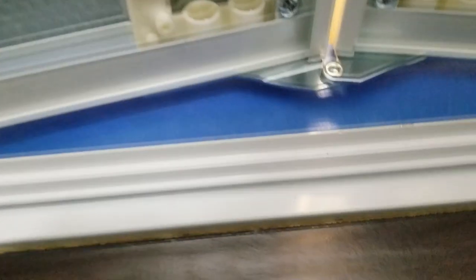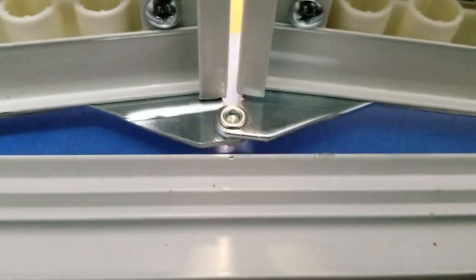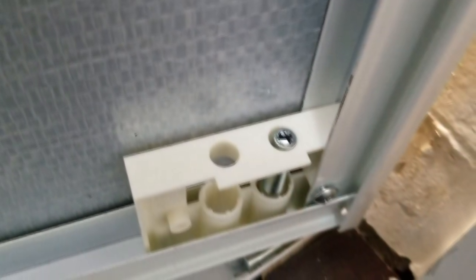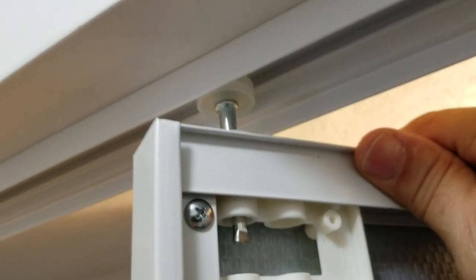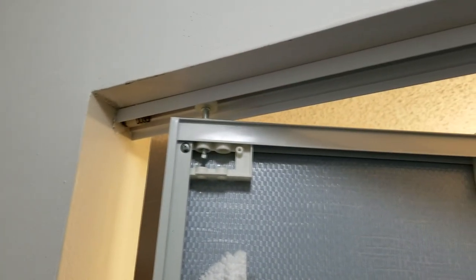One issue: the hinge wants to hit the track, so we need to raise the door a little with the allen wrench at the top of the pivot point. Now we're locked in at the top track and all four pins and guides are in. Looking above the door, we've got about a quarter-inch space between the top of the bifold mirror door and the upper track, but the manufacturer wants an eighth of an inch, so we need to raise the door about an eighth of an inch.